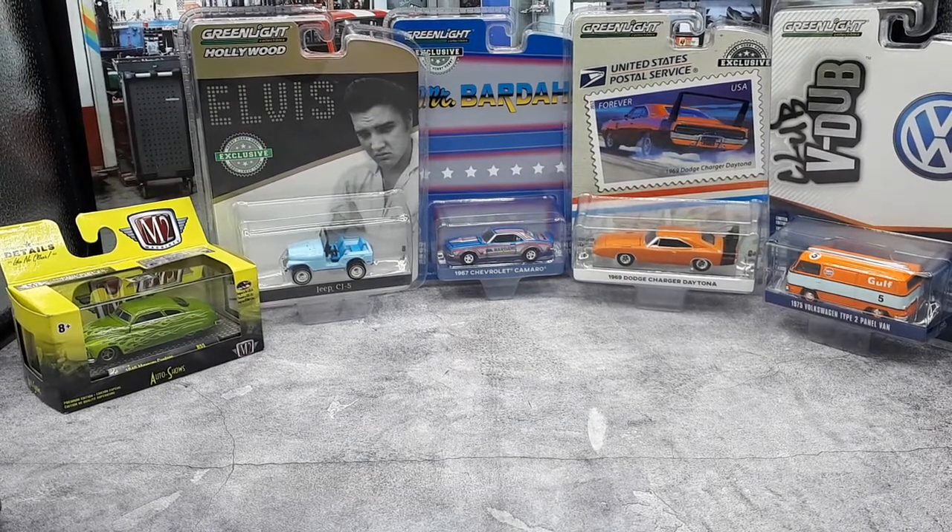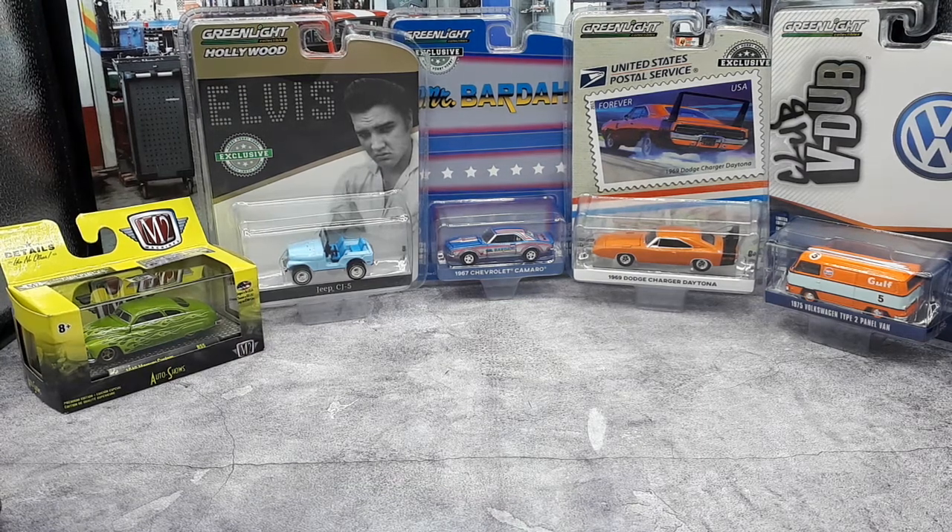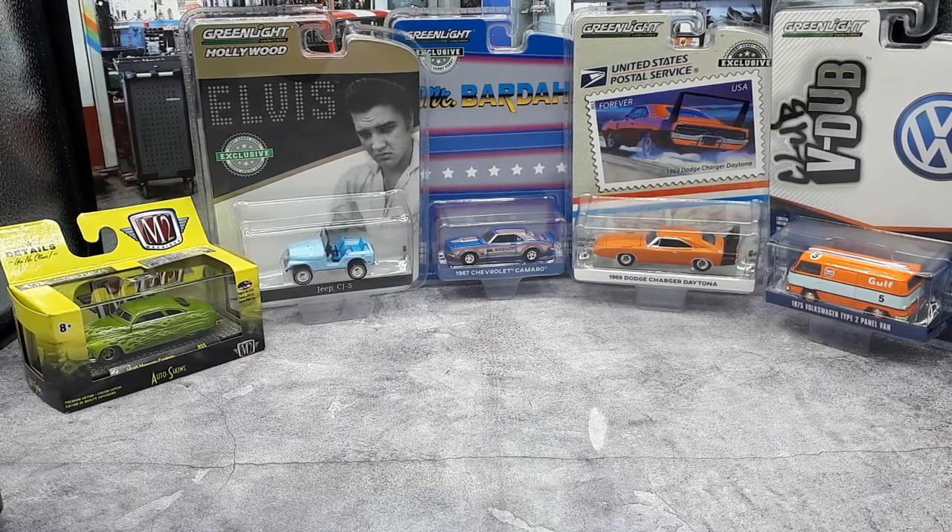Hello, 1/64 scale die casters. I've got a little bit different video than usual. Historically I've been doing videos on European and Japanese cars in out-of-production die cast models, because I'm new to this hobby and I figured I'd pick up the old stuff since it's just gonna get more expensive being old out-of-print models. But I had some gift certificates I had to use this month, so I used that as an excuse to pick up these brand new American cars and one German car.